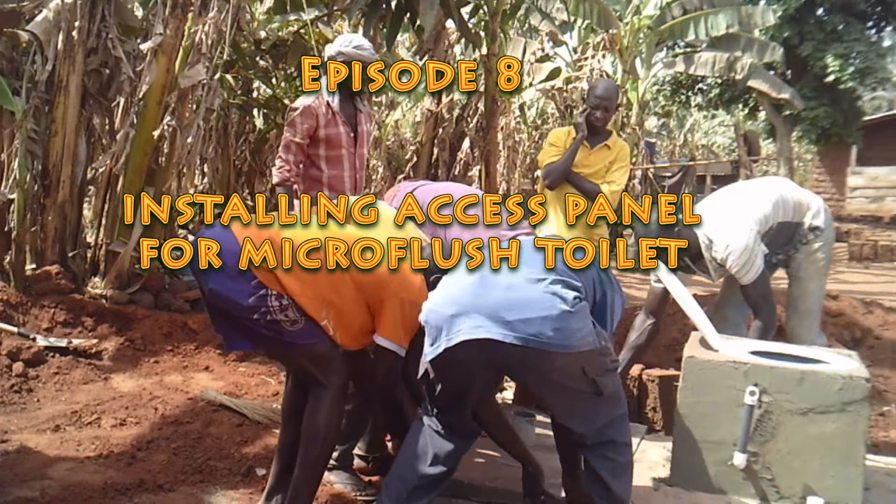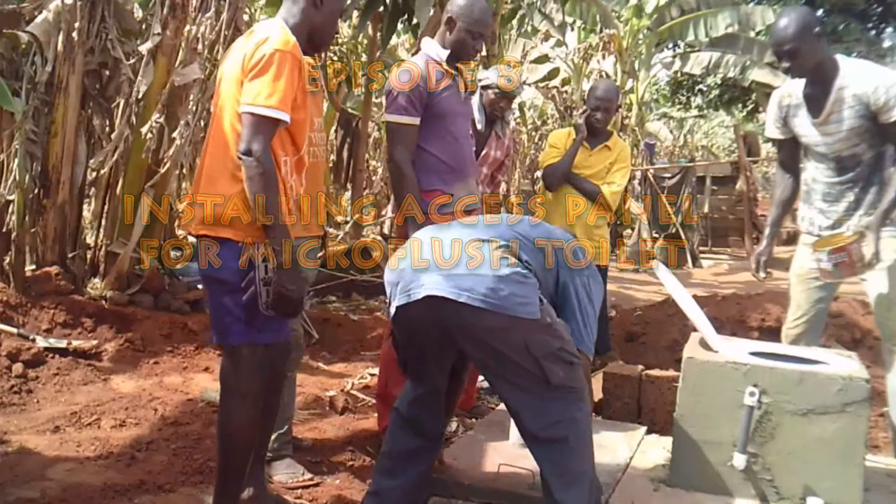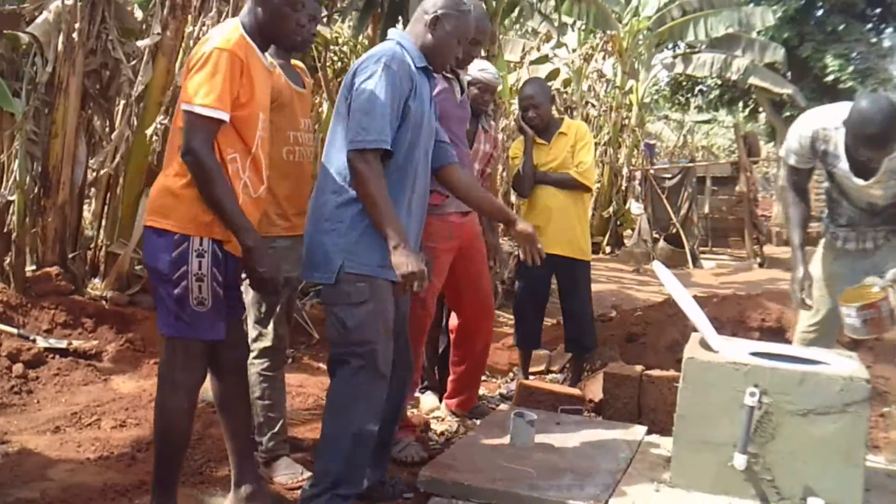Welcome to Episode 8 of the Microflush Toilet Training. This episode will teach about installing the access panel. The access panel is in the rear of the Microflush Toilet.